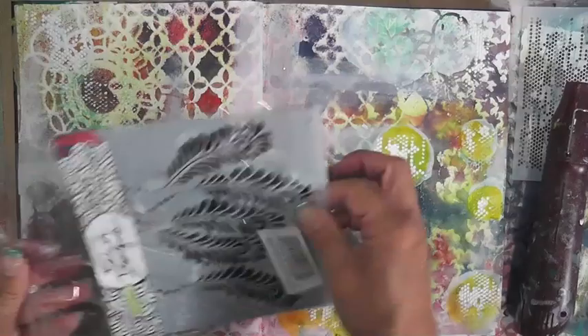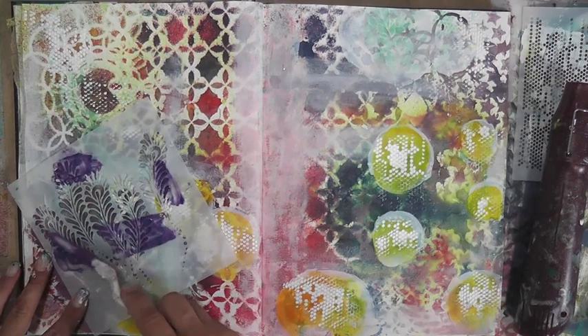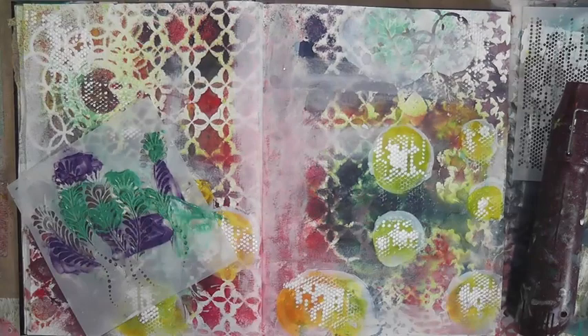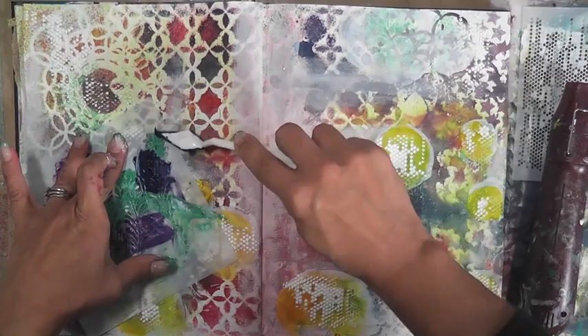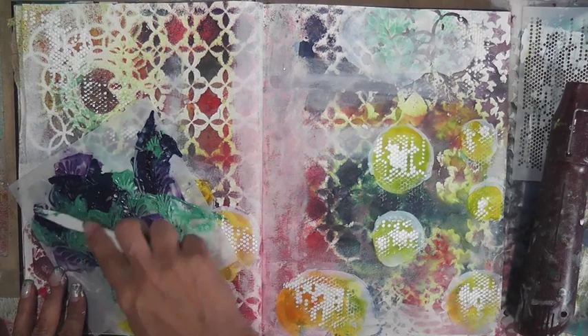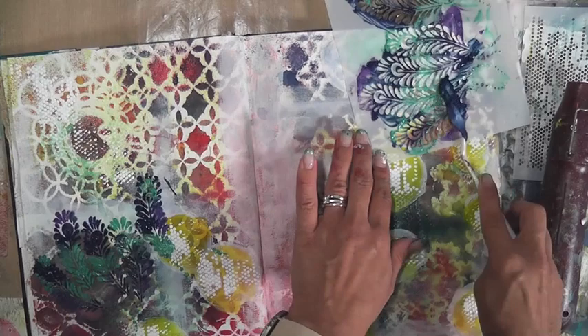I'm grabbing my Peacock Feather stencil by The Crafters Workshop and very randomly applying some of the gel. I want a three-tone effect on these feathers. I have the palette beside me off-camera, and I'm just randomly grabbing the three colors and blending them together. It looks like a big fat mass on top of the stencil until you lift it up and it reveals the really cool three-tone feather effect. I'm going to be doing that on both sides — the same technique.